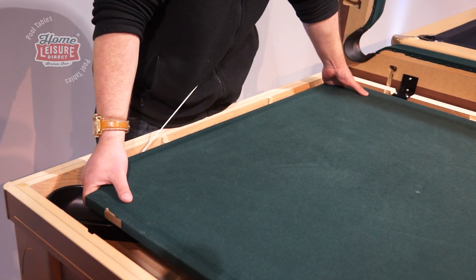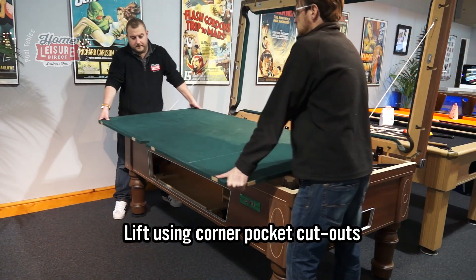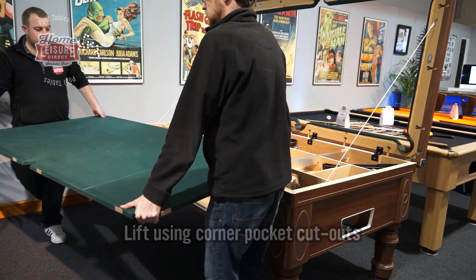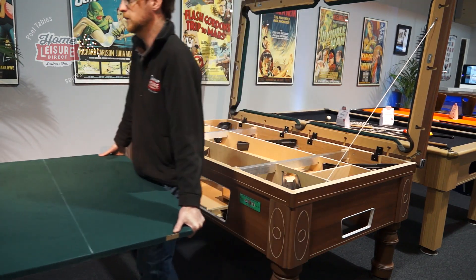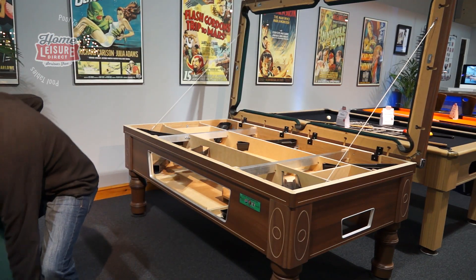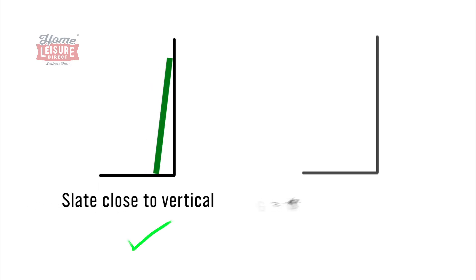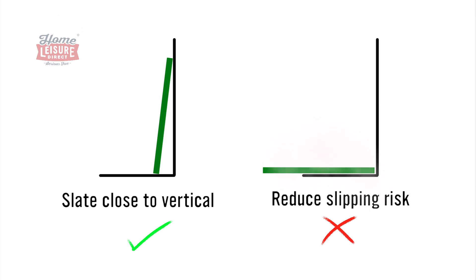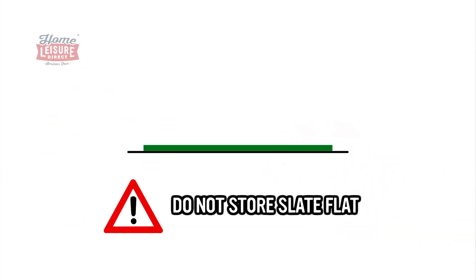Instead, lift the slate using the corner pocket cutouts, using the pocket channels as a space to get your hands underneath. Very carefully lift the slate out of the way, then place it cloth side out against the table or a wall. Try and place it as safely vertical as you can to reduce the risk of the slate sliding down. Don't lie the slate flat on the ground either, as this will make it extremely difficult to pick the slate up again afterwards.